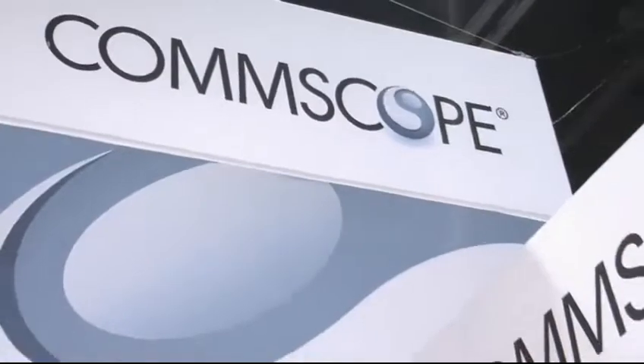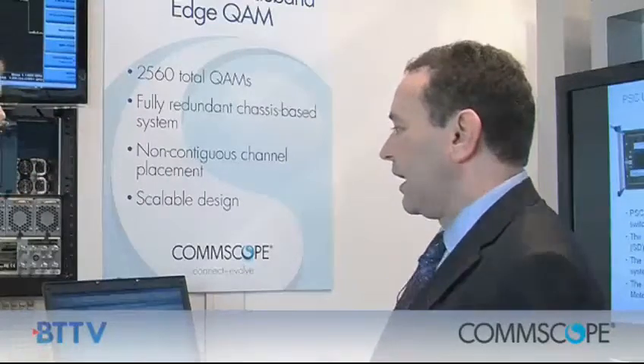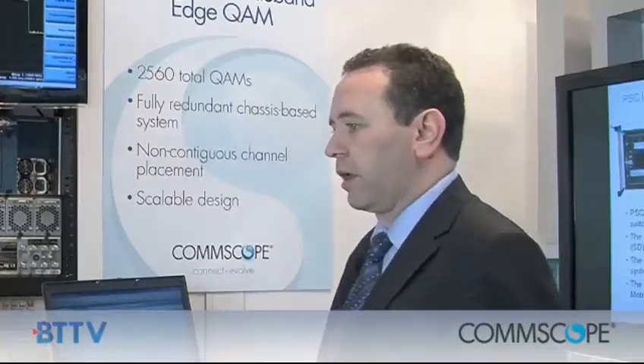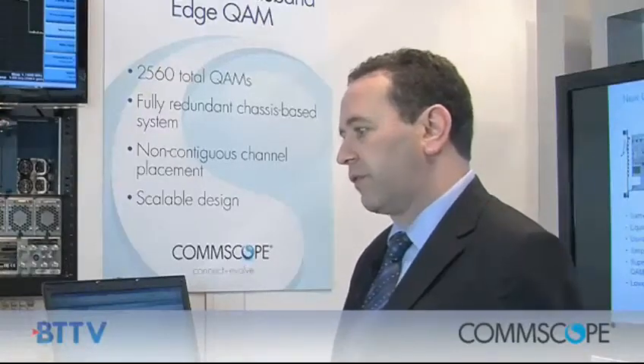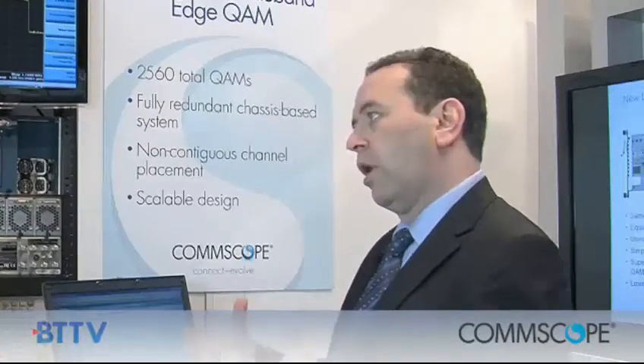Why did Comscope get into this now? It allows us to offer greater services to the MSOs and also expand for future products down the road. This is helpful because in the past our previous product offering, we could do 36 QAM carriers, which would allow them to offer services such as Switched Digital, Video On Demand, and DOCSIS. But if they wanted to expand to more services, they needed to have more QAMs.